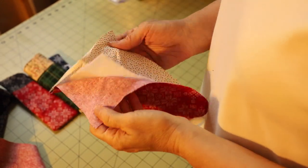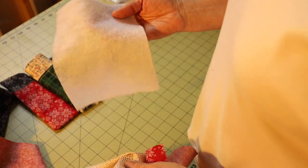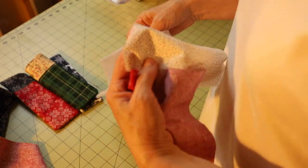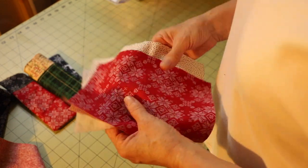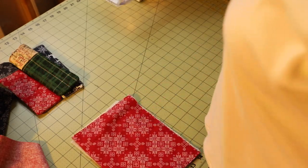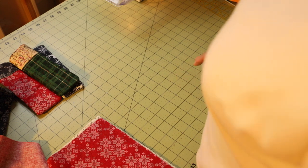We need three pieces of fabric: the fabric that goes on the exterior, a fabric called batting that is used in quilting, and the lining. We're going to cut all three of these the same size — eight and a half inches by six and a half inches. You can use scissors or a rotary cutter, which works very well. I'm going to bring my sewing machine forward and show you how I put all these together.